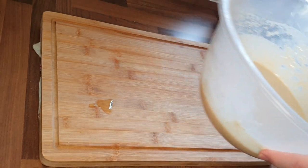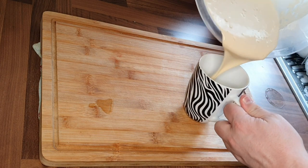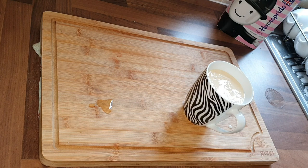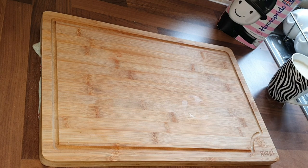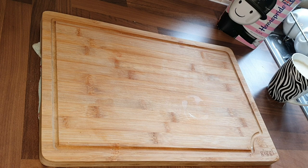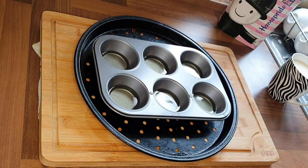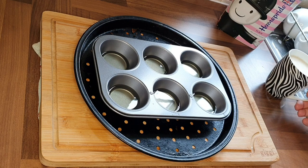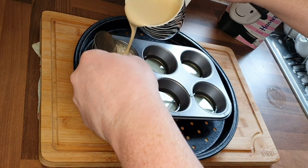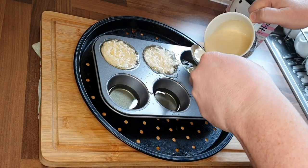If you've got beef dripping, use beef dripping — if you're not a vegetarian it's even better. Transfer the batter over to something that gives you an easier pour than the big bowl; if you've got a big pyrex jug, use that. The oil has been in the oven heating at 190 degrees for a good 15 minutes, so they're red hot when they come out. Place them on a tray — now we're going to add in the batter mixture.